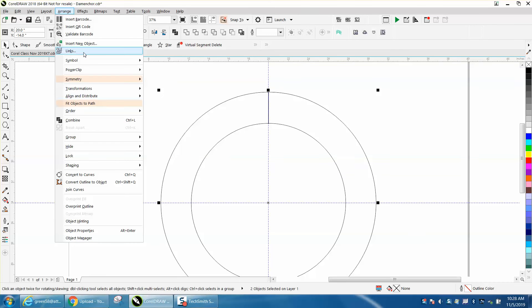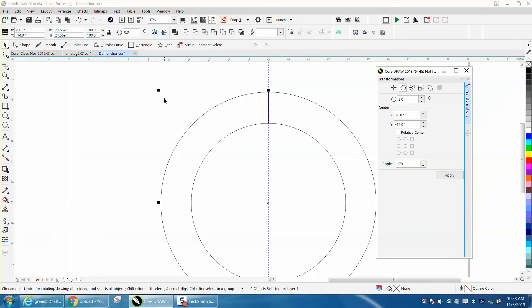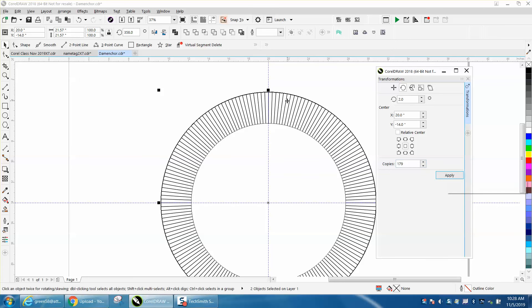We're going to go to Arrange, Transformation, Rotation. We're going to do two degrees — two into 360 is 180, but we've already got a copy, so we're going to go 179 copies. And just that fast, it did that.